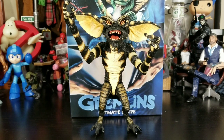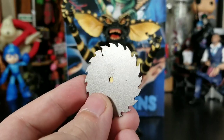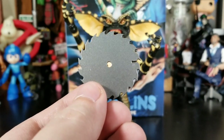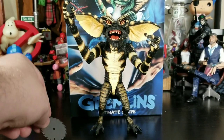Stripe looks fantastic out of packaging. NECA just nails sculpts — their artists and sculpt work is on point a hundred percent. He comes with three accessories. Starting with the weakest: the saw blade. It's done well enough, but you can see there's sticky residue from the tape they use to secure it in the package. It would have been nice if they'd added a little more detail or markings on the blade instead of it just feeling like plain silver plastic.